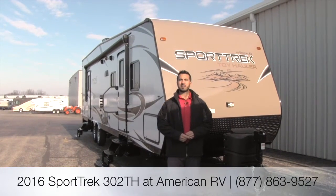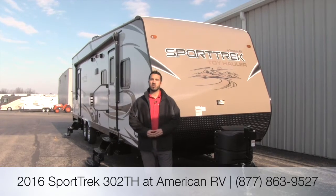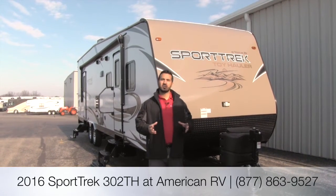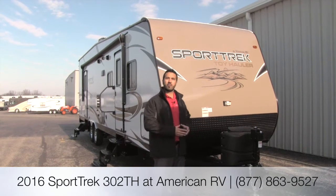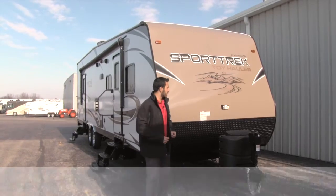Hi folks, I'm Ian Baker, the product specialist here at American RV. Today we're going to look at the 2016 Sporttrek 302 Toy Hauler. It's going to have excellent construction, a 10-foot garage, a slide, and everything you're going to want in a toy hauler. Let's take a look.